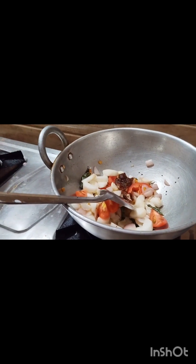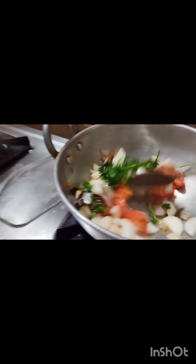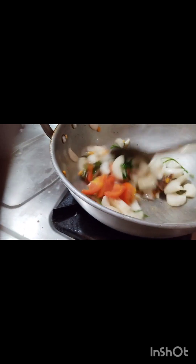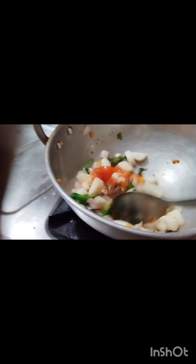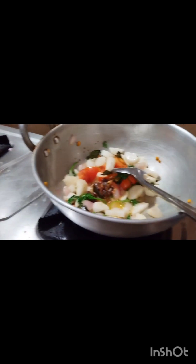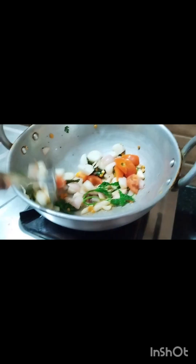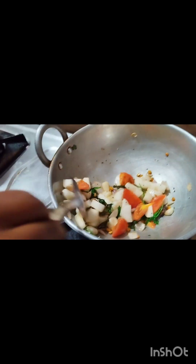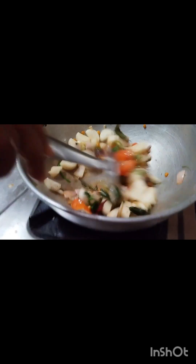I will make the sauce a little bit. Next, I will make the sauce a little bit. Now we will add the bread to fry the bread. We will add the bread and mix it with hard bread. We will cook it in a bit of 4-5 minutes.